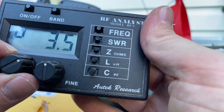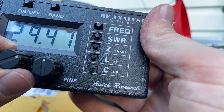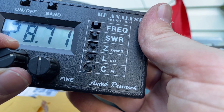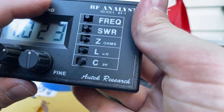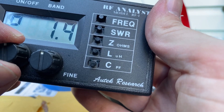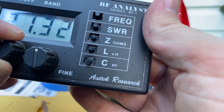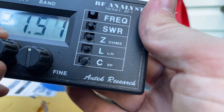Let's go up to 10 meters. Up here at 29.5, we're at 2.3, and the lower part of the band 3.4. So maybe we want to have a tuner in line there if we wanted to do 10 meters. And then in theory, a 40-meter antenna should be able to do 15 meters, right? That's a third harmonic. So here at around 21 MHz — yeah, 1.4 to 1.5 to 1. Which doesn't necessarily say it's a good antenna, but at least it's a resonant antenna.